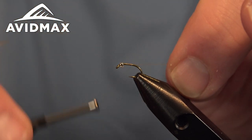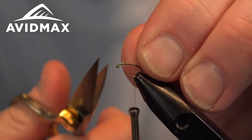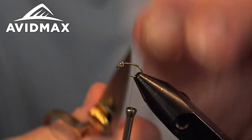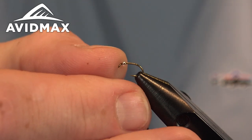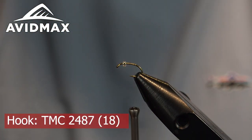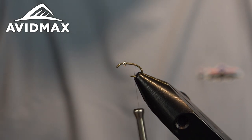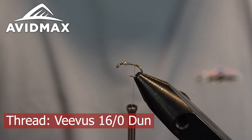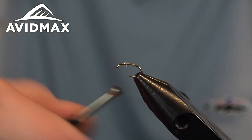It's a cool little pattern that utilizes a few natural materials — some CDC and some quills. Traditionally it's tied with the Polish quill, but I have just a regular peacock strip quill that I'm going to use today. We'll start out with the hook — the Tiemco 2487 — and the thread we're using today is a Veevus 16/0 in the dun color, which is going to match nicely to the natural variation I'm doing today.